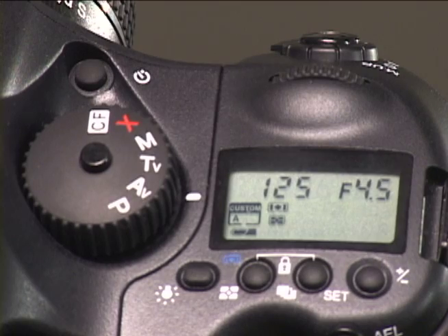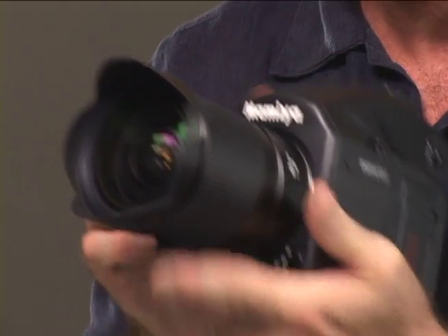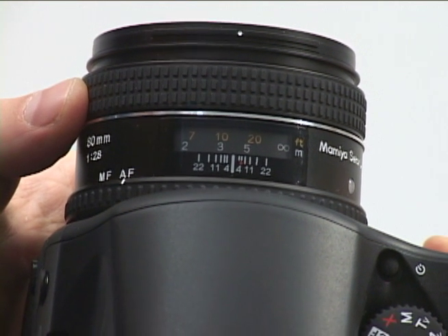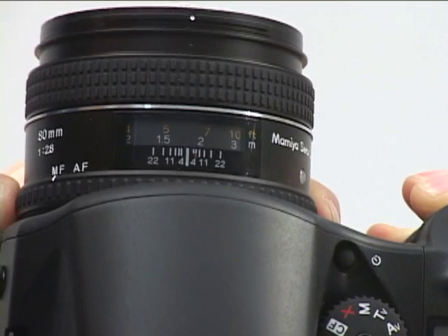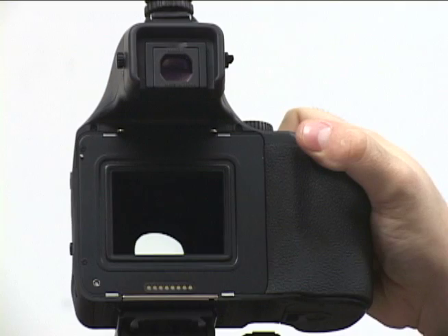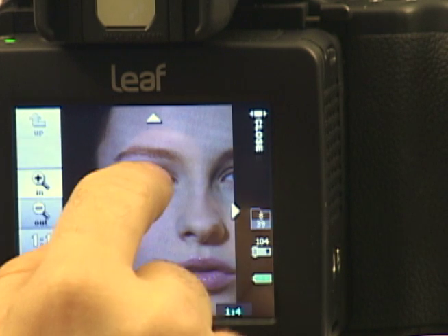The locking top control dial provides access to all the settings you'd normally find on an SLR. In fact, the compact, easy-to-hold system should be familiar to any 35mm photographer. The new SACOR 80mm f2.8d digital lens is a perfect example of the focus on design in the DL28. The oversized ring is great for critical focus in manual mode, and the convenient focus mode dial is easy to use. The back comes off in a flash and can be interchanged with a film back, maintaining your investment in film gear.